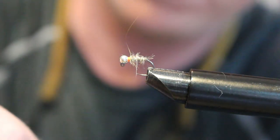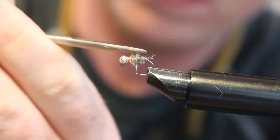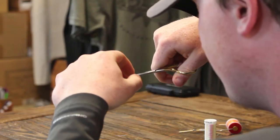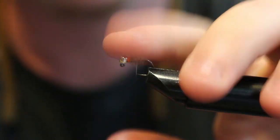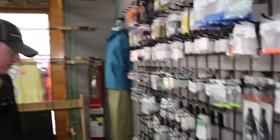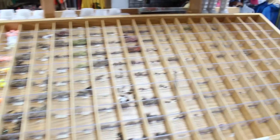And that's it. Once you clip your thread off, you can kind of give it a haircut here — just trim some of these longer hairs off. Like I said before, it's one of my go-to patterns, so give it a shot. You can come by the shop and we have all these materials here that you need to tie this fly, so give it a shot.